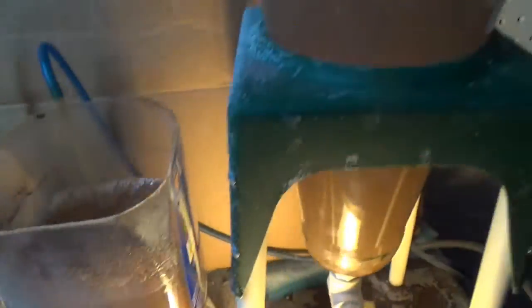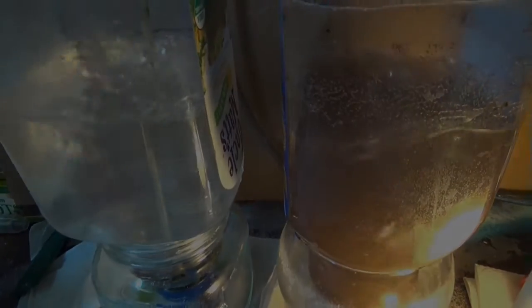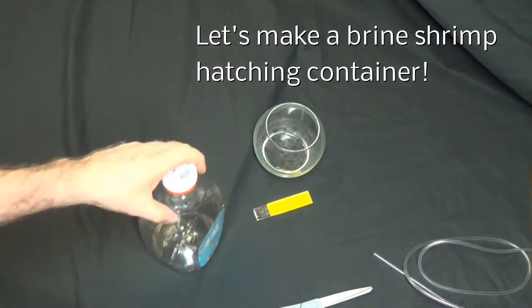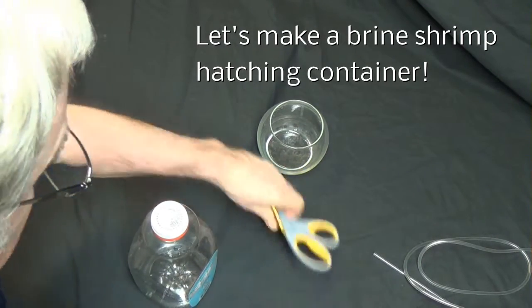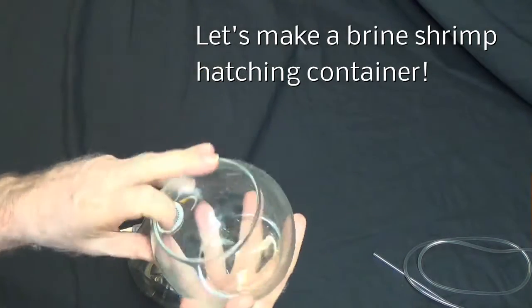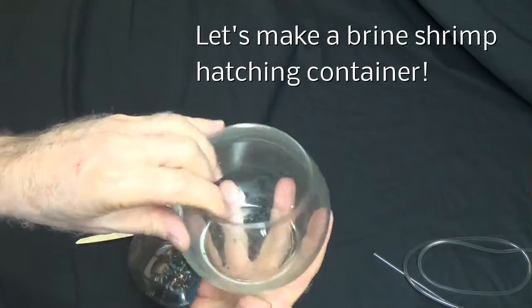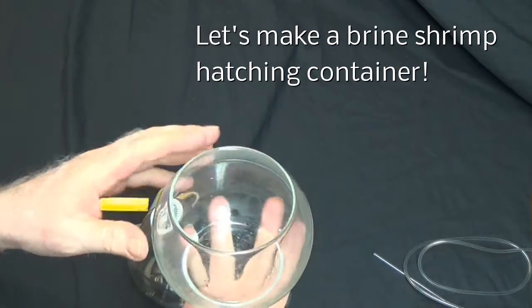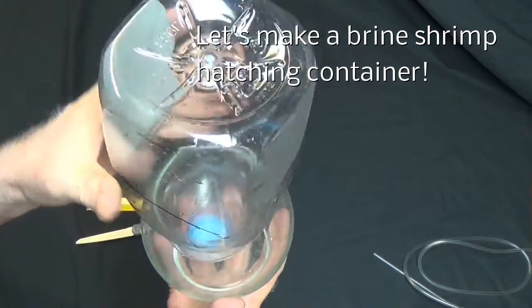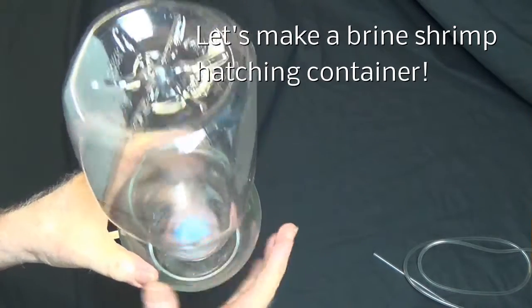I'm going to show you how I make another one because I've got to replace this big old thing here where the valve doesn't work. These are just nicer anyway. Here's my container from the dollar store — it's for little mints or something. I also use these to put in peat and use it in tanks for the peat-spawning killifish, so they get a lot of different uses. Here's my juice container — it's going to fit right in there to stabilize it so it doesn't fall over.